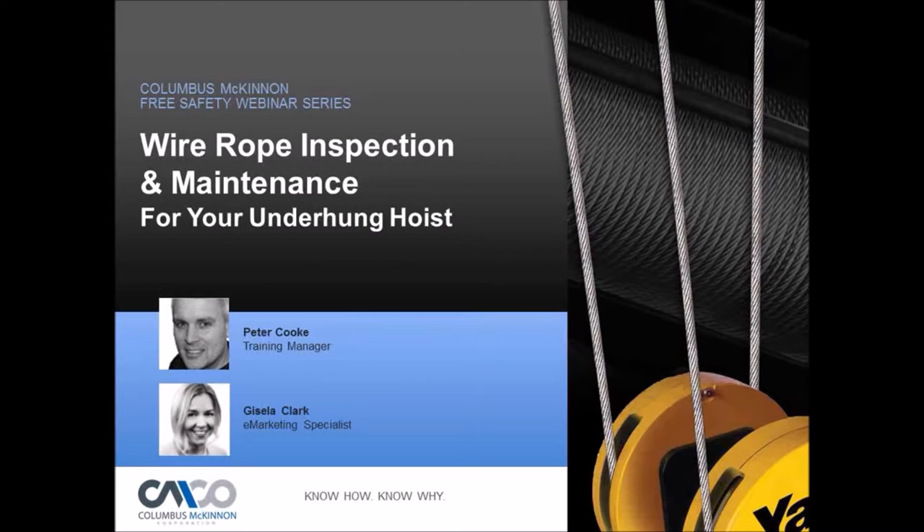Hello everyone, and thank you for joining us today for our webinar on wire rope inspection and maintenance for your underhung hoist. Presenting today will be Peter Cook, our training manager covering rigging, hoists, and load securement. Also joining us today is Tom Reardon, our technical trainer covering cranes and hoists. He'll be available to answer questions throughout the presentation. My name is Gisela Clark, email marketing specialist at Columbus McKinnon, and I'll be your host.